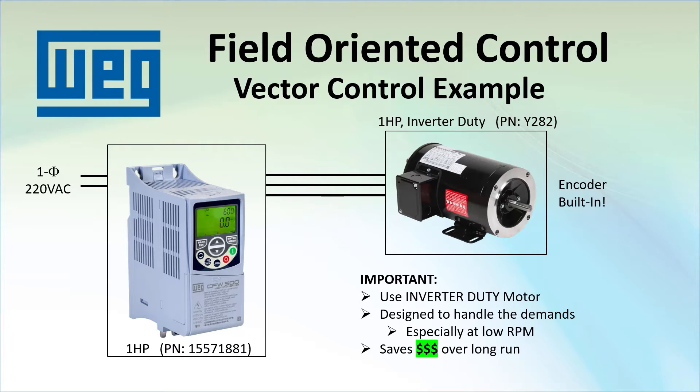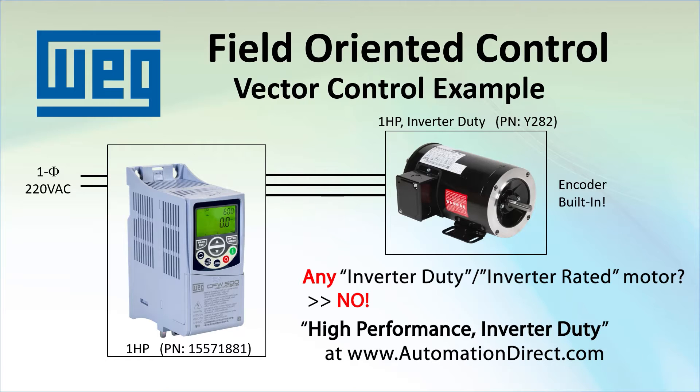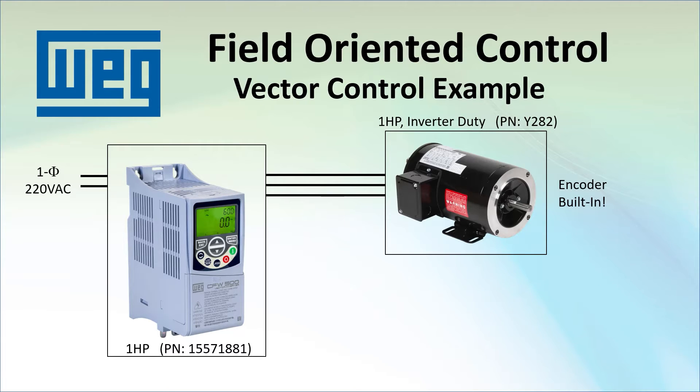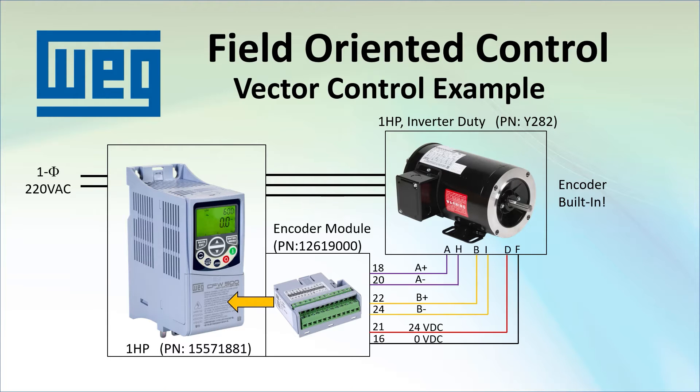The initial cost is higher but the long term cost will be much lower. Are all inverter duty motors created equal? Nope, but that's a subject for another video. A better motor will get you better results and any of the high performance inverter duty motors at AutomationDirect.com will get you in the right ballpark. The CFW500 drive comes with a standard I/O module under this cover which you need to swap out with the encoder module. I wired the motor's encoder to that module.